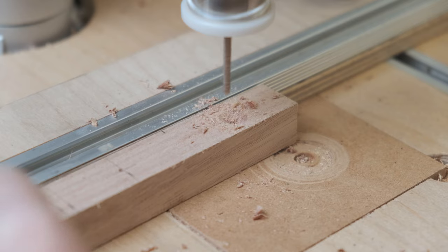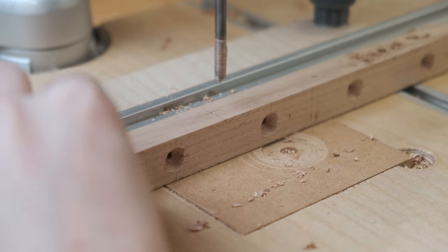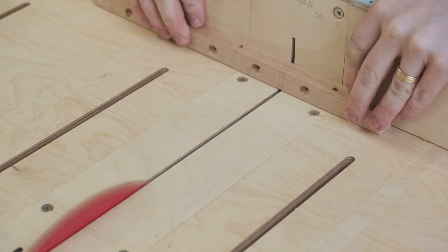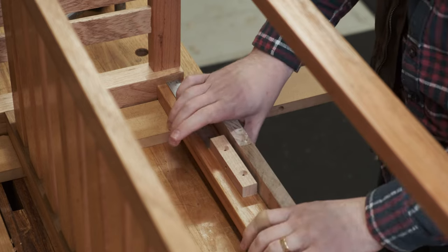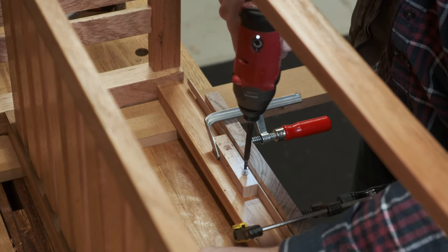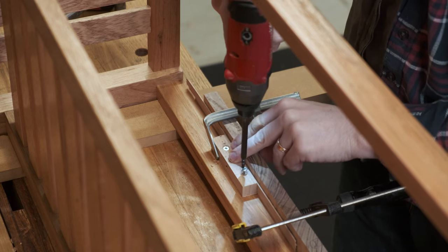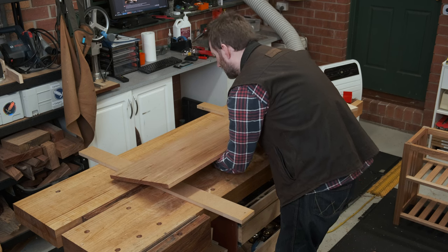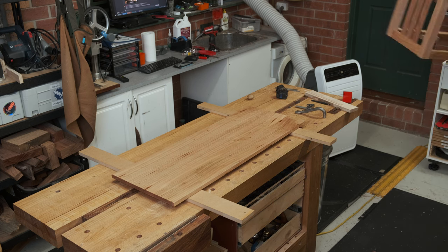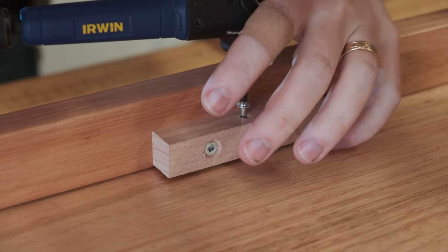To hold the top on — and because I totally did not forget to do this before glue-up — I'm making clips where two countersunk holes are drilled on one face, then one hole perpendicular to that face. That hole is oversized so there's real room for the screw to allow for wood movement. Shims, spaces, and clamps hold the bracket in position down to the aprons while I drill the pilot hole and drive the screw down. The large washer-head screw allows the screw to pass through the hole but still pull the block down.